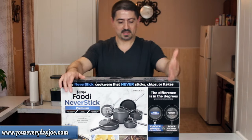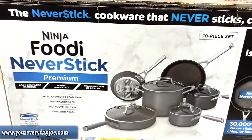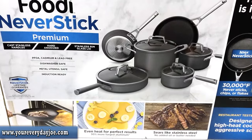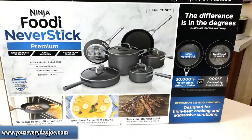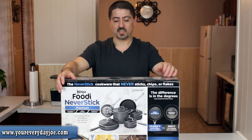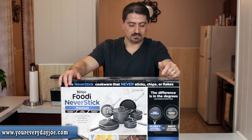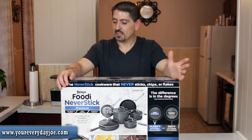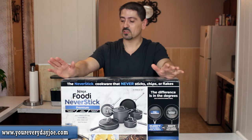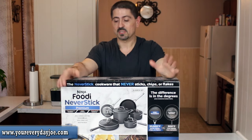Let's take a look at this box. You have 10 pieces in here: an 8-inch fry pan, 10 and a quarter inch fry pan, 1 and a half quart saucepan with lid, 2 and a half quart saucepan with glass lid, a 3 quart saute pan with glass lid, and a 6 and a half quart stock pot with lid. You've got lids for everything except the 8-inch fry pan. It's compatible with electric, gas, glass ceramic ranges, and induction — it has a stainless steel bottom plate for induction.